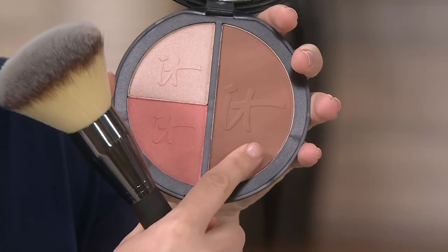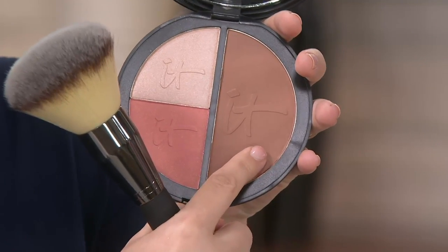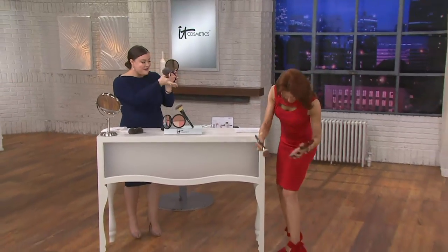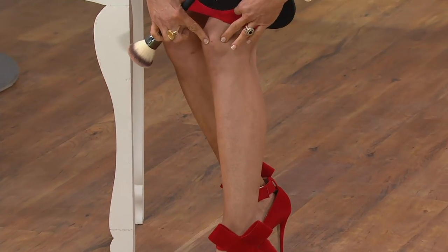When we say matte, we mean there's no shimmer, no sparkles, no glitter. It goes on and looks like warmth on your skin. As Albany mentioned, you can also use this on your legs — it's amazing as a self-tanner fix. I can't shave and forever have little boo-boos.